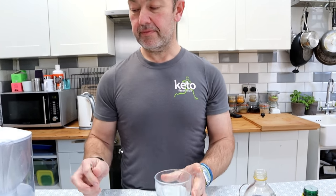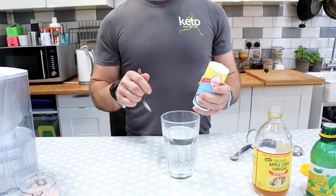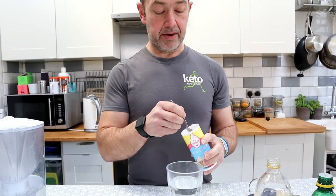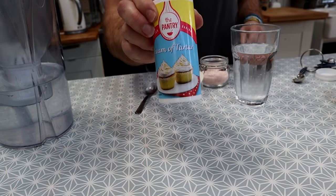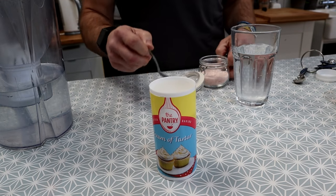Start with a glass of filtered water. We've got a little bit of cream of tartar — about a quarter teaspoon. This is potassium, and there's a reason why we're putting it in the drink.